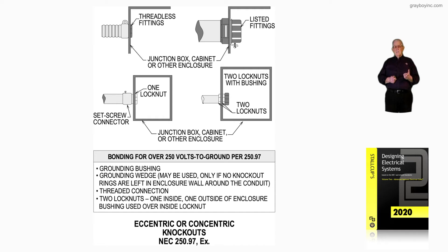In the boxed information, it discusses bonding for over 250 volts to ground per NEC 250.97. What could be used is listed in four bullets. We just looked at the illustration, but here is the information as it appears in the code book when you look at 250.97 exception.